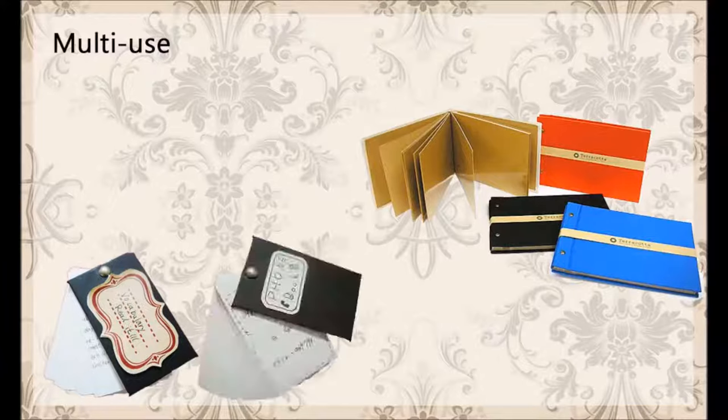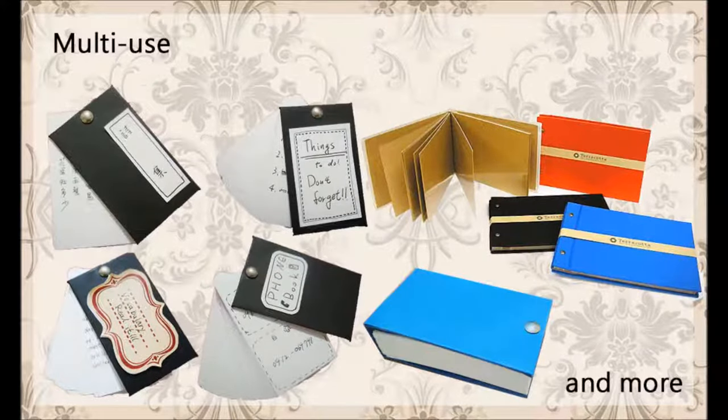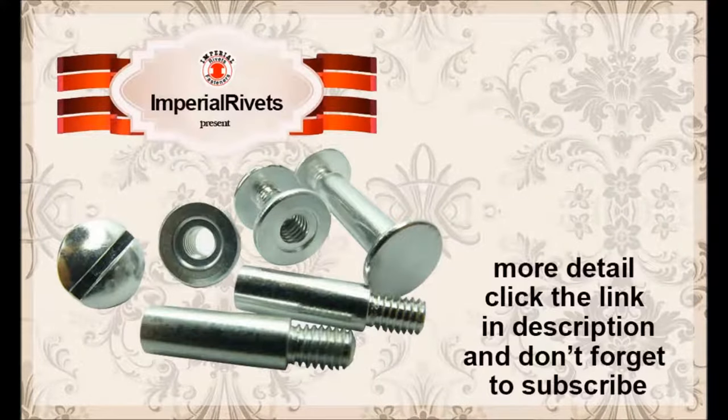Not just a notebook — can be used for album, to-do list, vocabulary, address book, diary, journal, and more. For more detail click the link in the description and don't forget to subscribe.